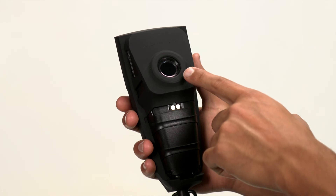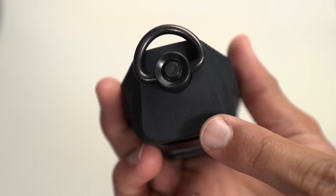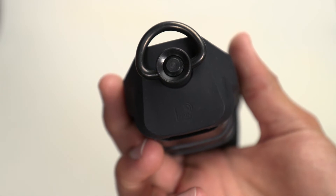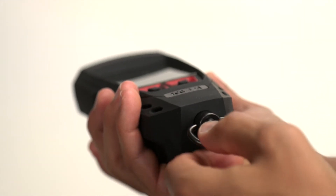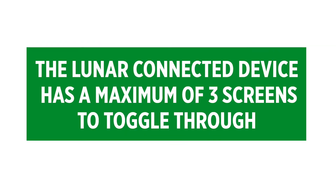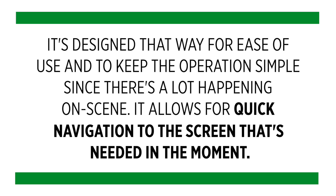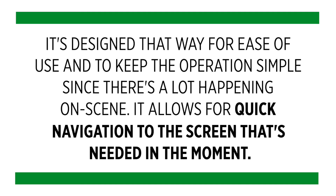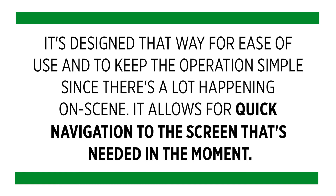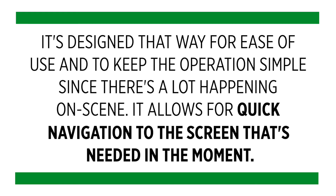On the back is the tick lens. Here's the RFID tag. And this is the quick disconnect swivel. Note that the Lunar Connected Device has a maximum of three screens to toggle through. It's designed that way for ease of use and to keep the operation simple since there's a lot happening on scene. It allows for quick navigation to the screen that's needed in the moment.